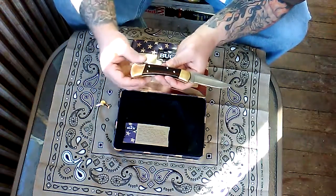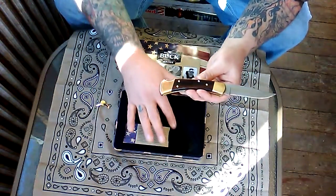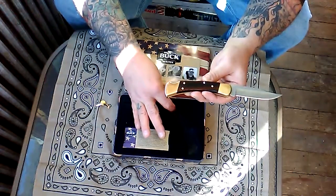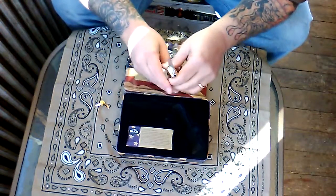That discoloration might be from the packaging — the packaging comes with a felt lining inside, along with a knife sack made of a plastic material. Really no complaints; I plan on using this blade.